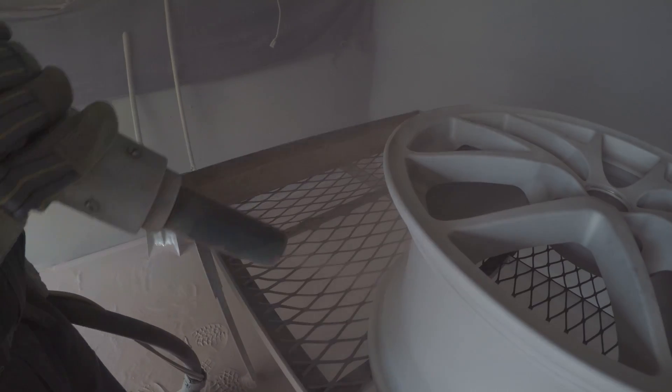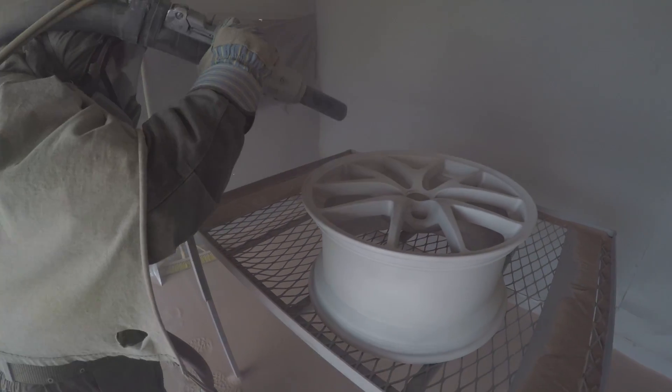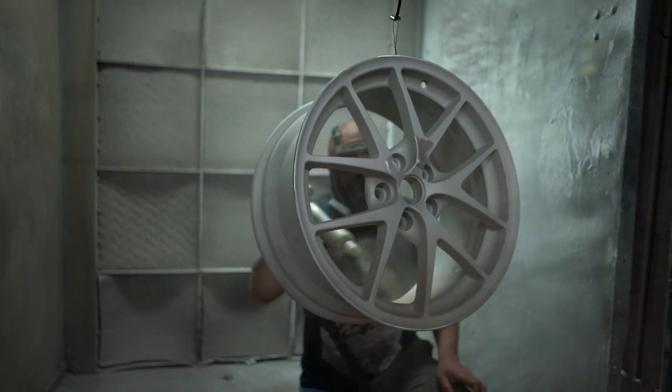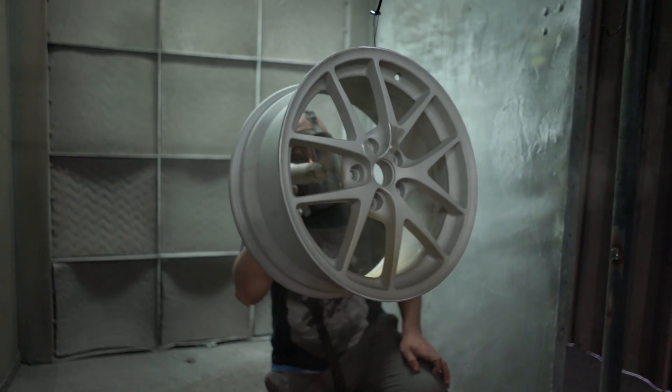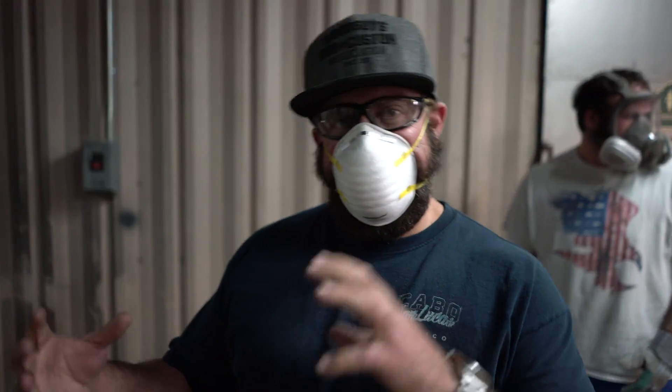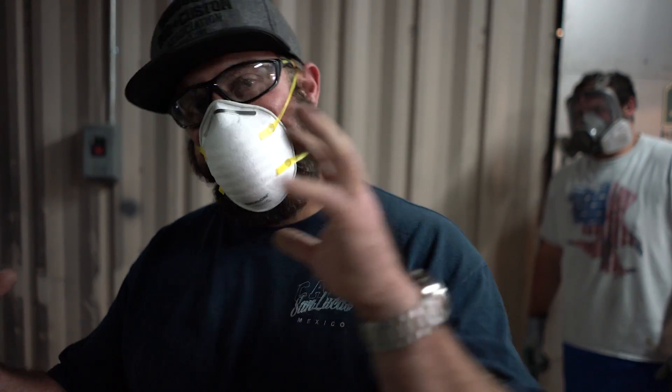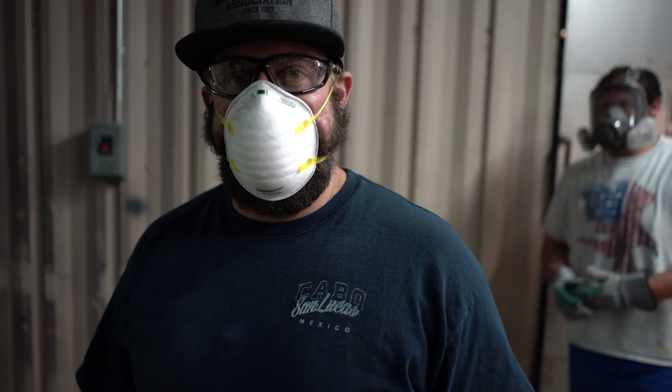The powder is electrostatically charged and the wheel is on earth ground. Through the special applicator, that charged particle is almost drawn to the wheel or substrate through the ground — so as soon as it comes out of the applicator, you can see it really starts to bond to the wheel.